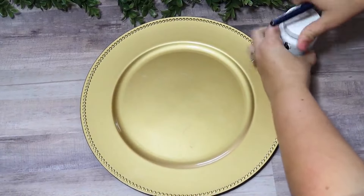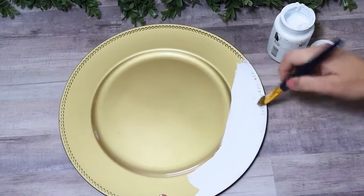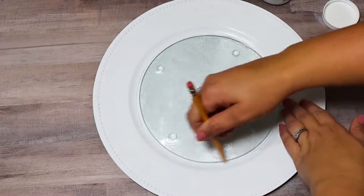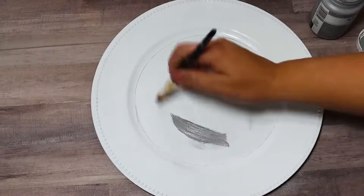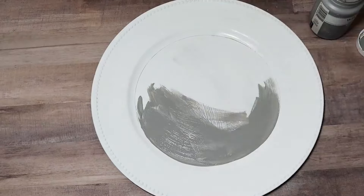For this first DIY, I picked up one of these Dollar Tree chargers and started by painting it white. I love painting plastic or glass pieces like this one with chalk paint — I feel like it puts a nice hold on it and doesn't scratch off as easily as regular acrylic paint. I wanted the center to be a different color, so I used a glass trivet from Dollar Tree as a guide to trace a perfect circle, then went in with a medium gray paint called Steel.